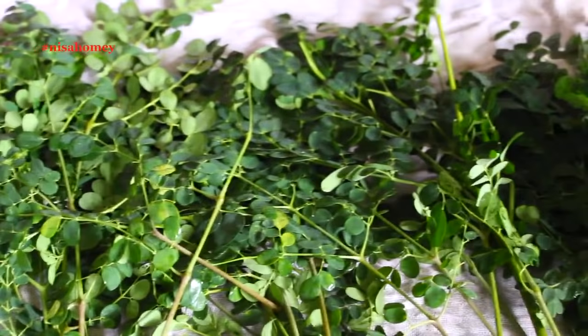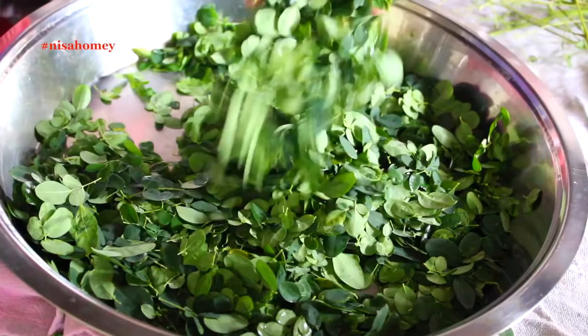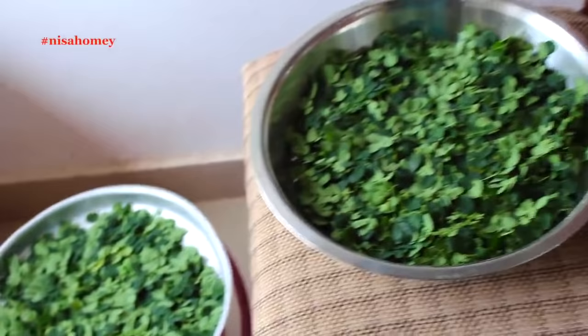Once they are dried, remove them from the stem into a large plate and then spread them out. Small fine stems on the leaves are okay, but make sure there are no hard stems. I got two large plates of leaves and I'm placing them inside the room away from sunlight. If you are in the middle of a harsh summer, you can cover the leaves with a thin cotton cloth to protect from the sun rays.